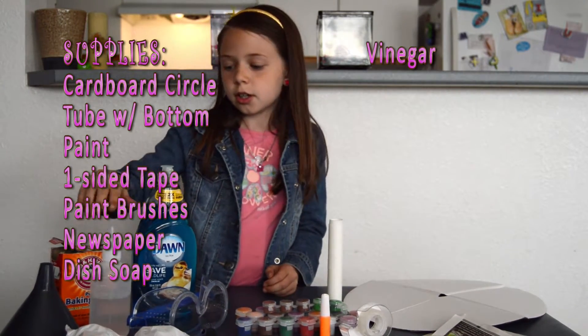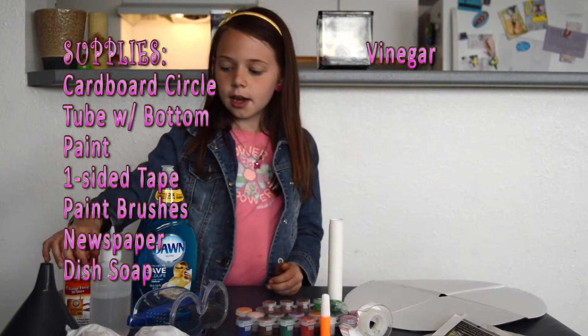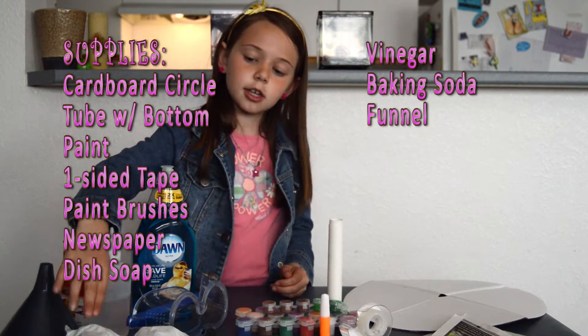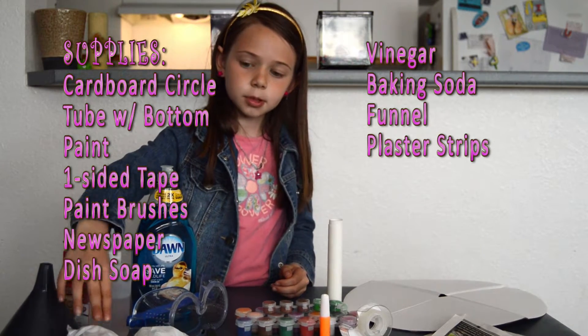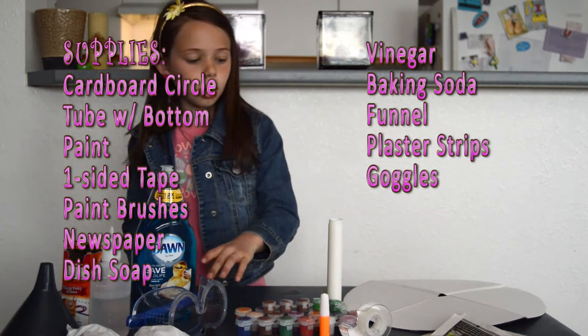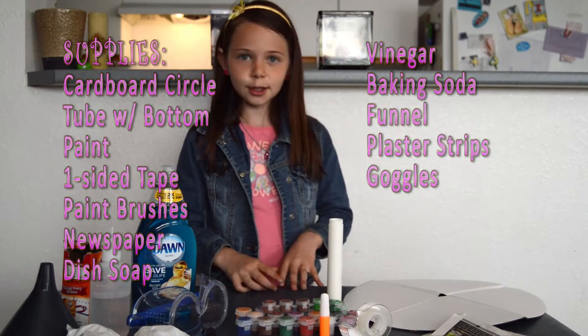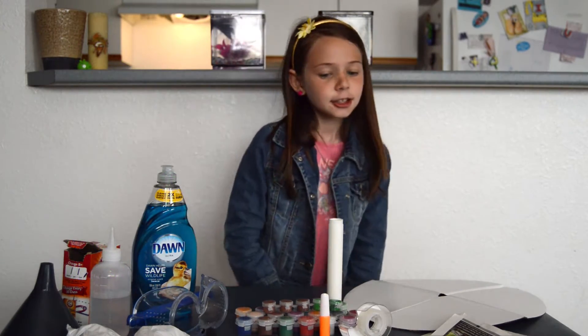Newspaper, dishwasher soap, vinegar and baking soda, a funnel, plaster wrapping strips, and goggles — safety always comes first. And you'll need me! So let's get started.